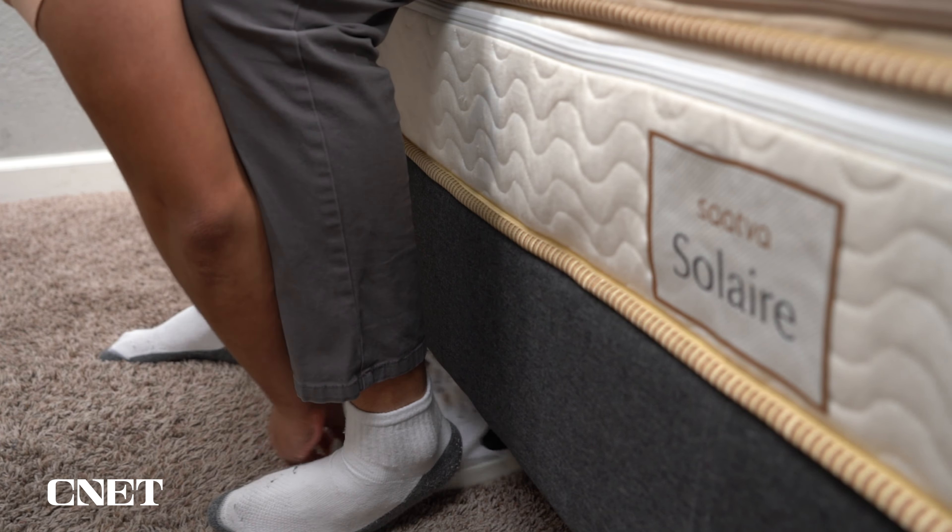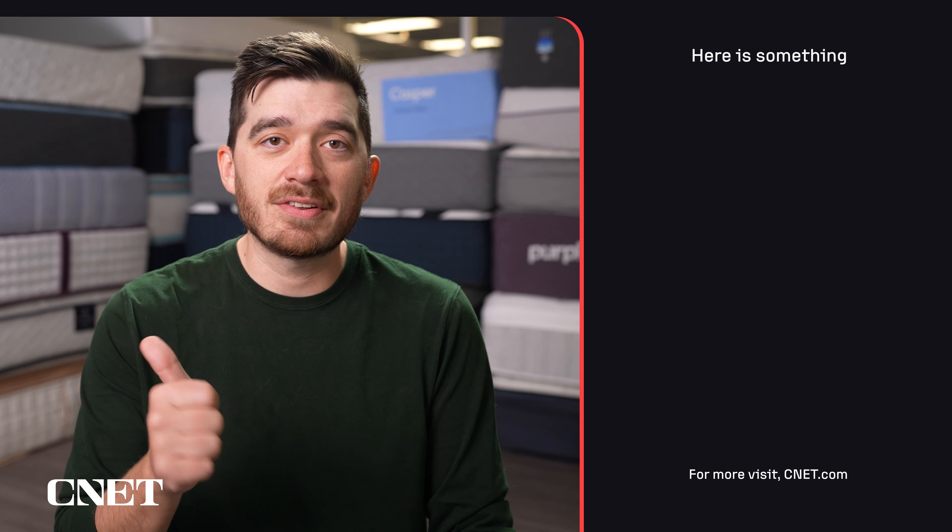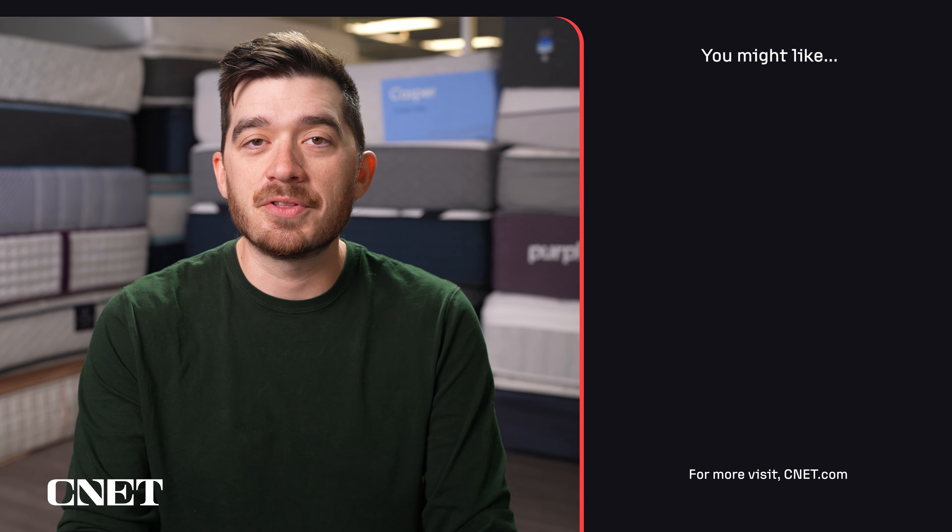But what do you think about this Saatva Solaire? Write us down below in the comment section — we'd love to get your thoughts. And again, there's tons of stuff in the description to check out to help you with your online mattress search, including a full written review of this mattress and any discounts we can find. If you found this video helpful or interesting in any way, give it a thumbs up and subscribe to the channel — we appreciate that a lot, it helps us out quite a bit. But this is going to do it for me. This is Owen with CNET Sleep. I'll see you in the next one. Bye.